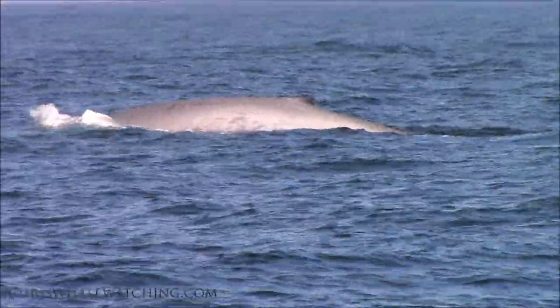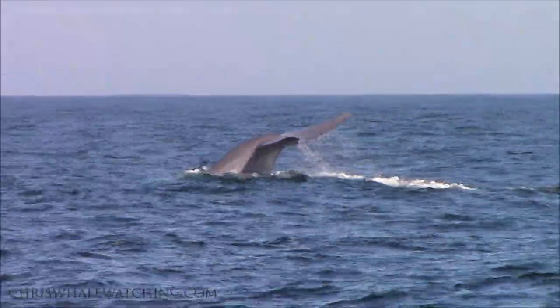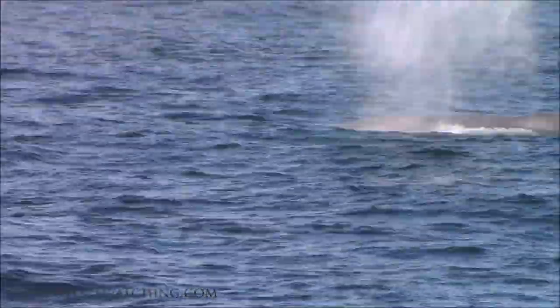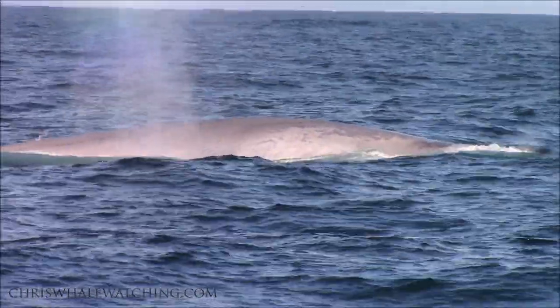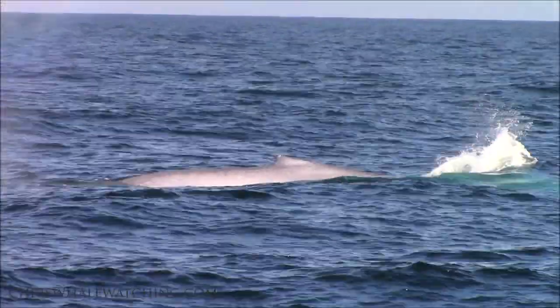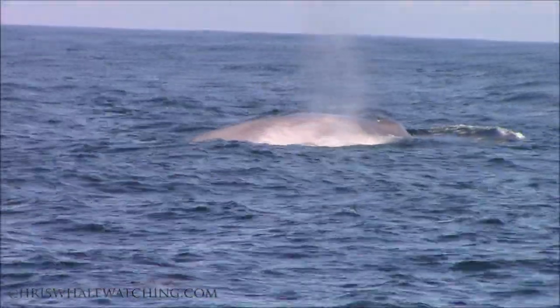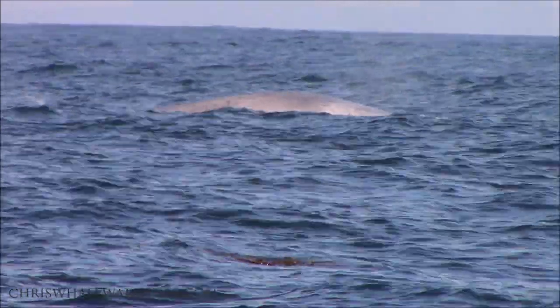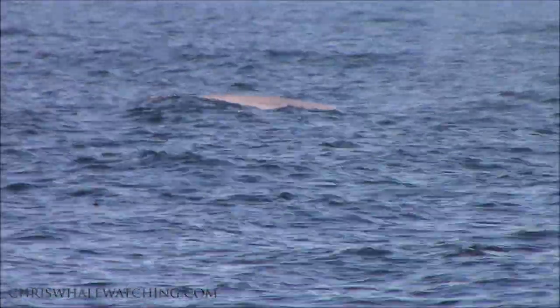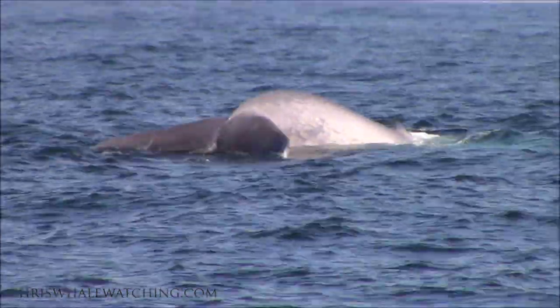Yeah, I can spend that a little bit. Give us a look of drive. Let's hope! Awesome!